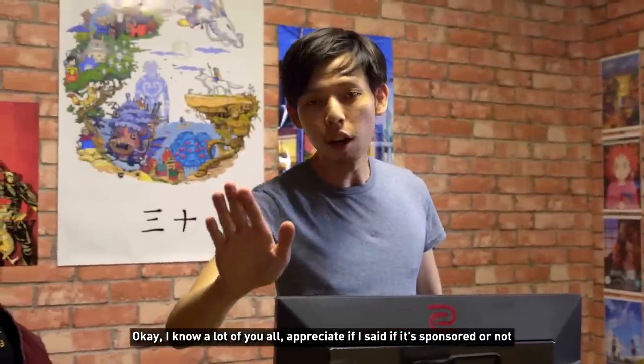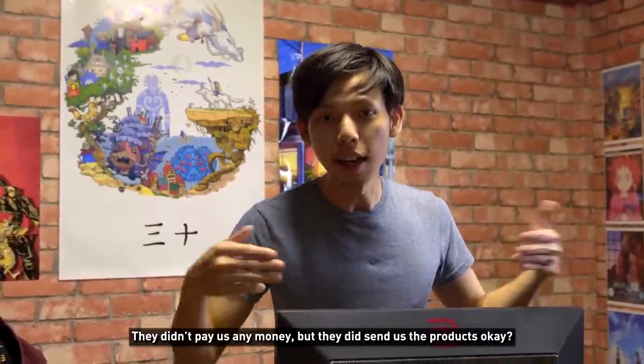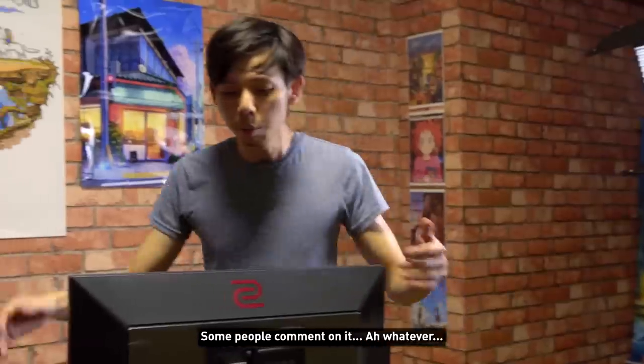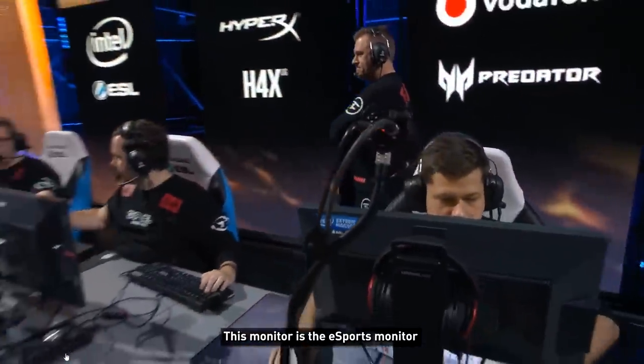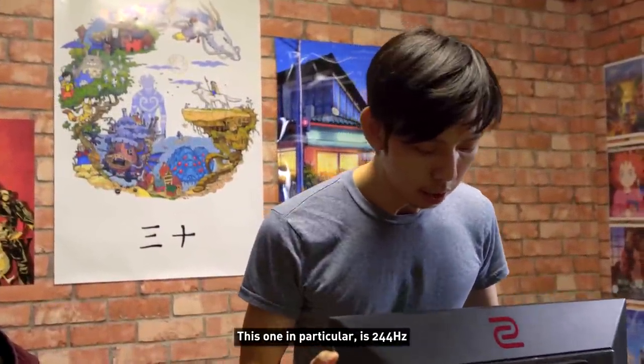I know a lot of you appreciate if I say whether it's sponsored or not — they didn't pay us any money but they did send us the product. The reason I want to showcase this monitor is because this is THE esports monitor. You watch CS:GO esports, this is the Zowie monitor.